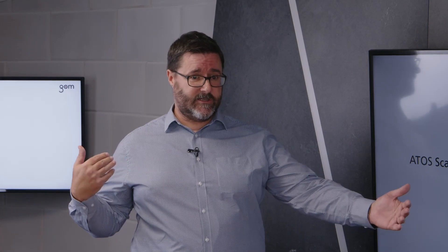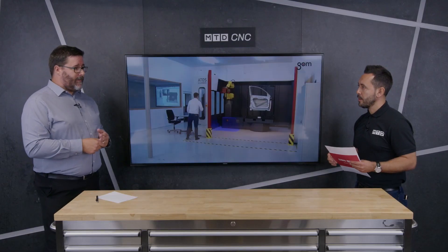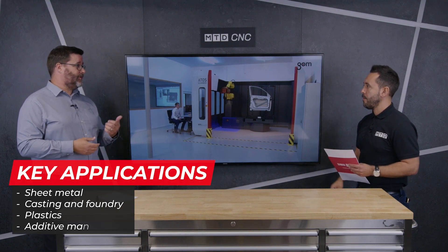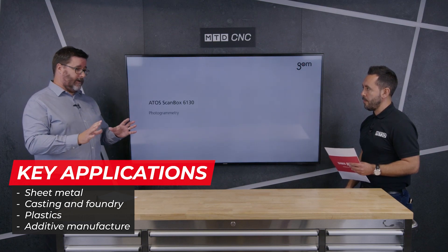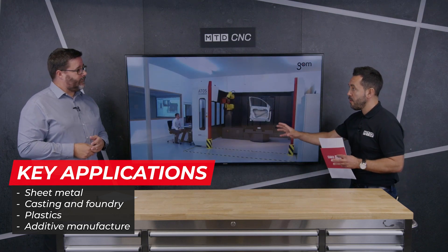We also handle very large parts, such as a full car body. One of our largest ScanBoxes is a six-meter-long system that would house a full car body. Would it be safe to say irregular shaped parts? Yes — our main advantage is the ability to measure free-form shapes, such as cast parts and sheet metal parts, where we capture everything in one shot or a series of shots.